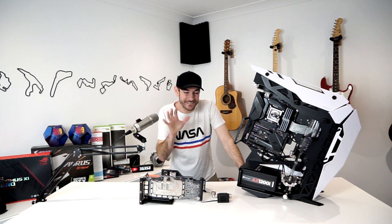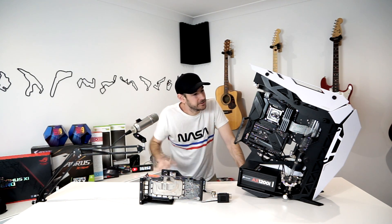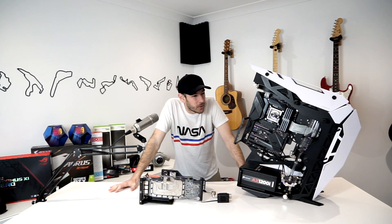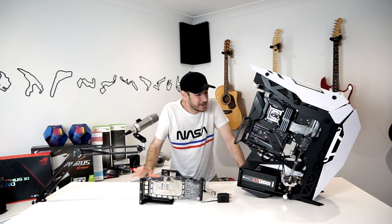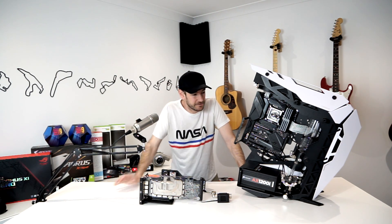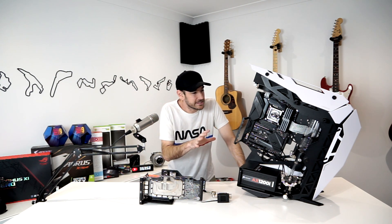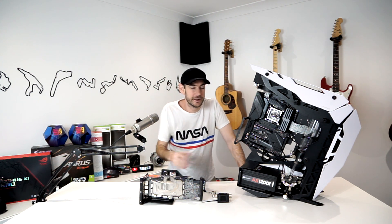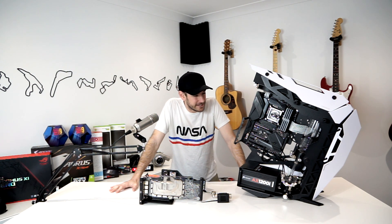G'day guys, Will here. Welcome back to the channel. Today's video we are up to installing our hardlines and graphics card into the ultimate gaming and sim racing PC. This is one of the more time-consuming and tedious tasks. Truth be told, I stayed up very late again last night experimenting with various different layout ideas. I've made a few changes to the layout in the bottom of the case that I'll show you in just a moment. I wanted to figure out what would provide the most efficient way to lay out the loop, as well as something that would look really cool.